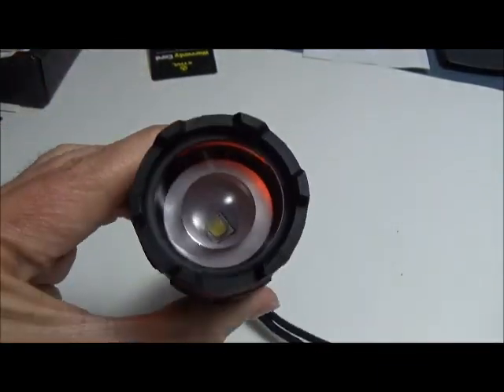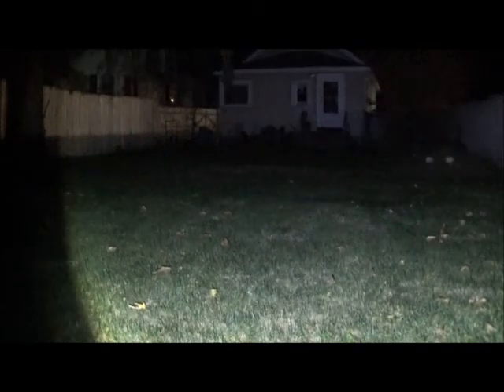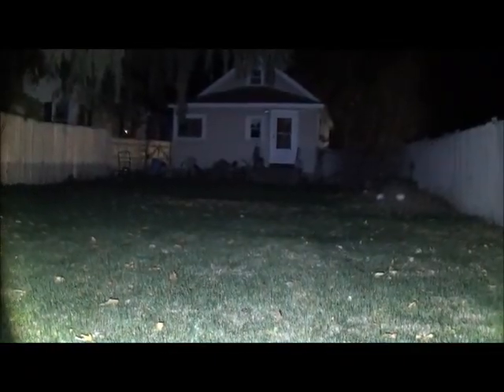Here we are outside with the DuraPower flashlight. I've just turned it on in high mode. There's a building about 55 to 60 feet away — this is the beam in the full wide mode, not zoomed, and it's reasonably bright on high. Moving to medium — and now low. The camera is adjusting for the brightness so there didn't seem to be much visible difference between high and medium on camera, but there we are on low. There's strobe, and now we're back on high.